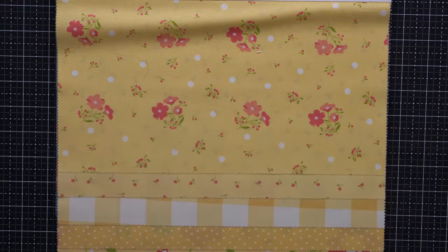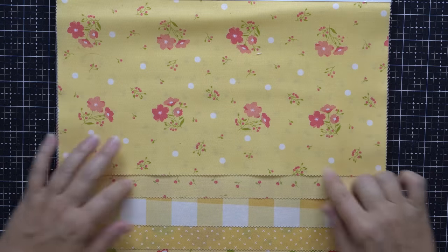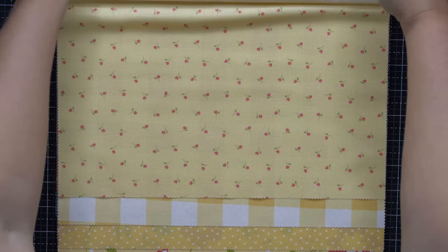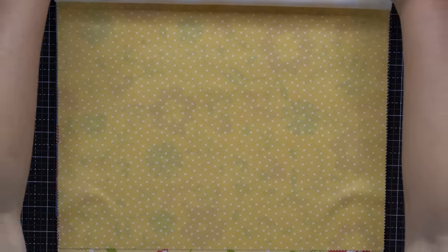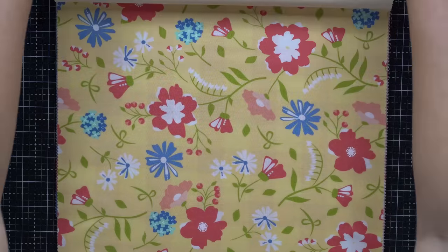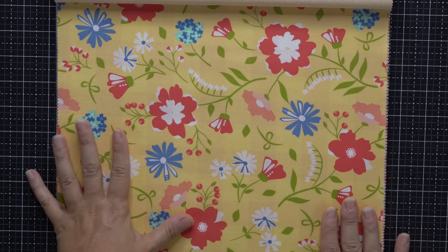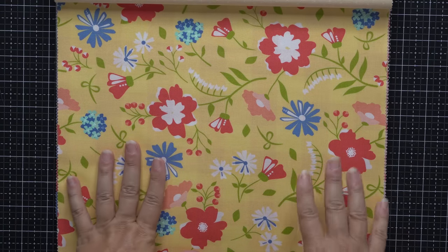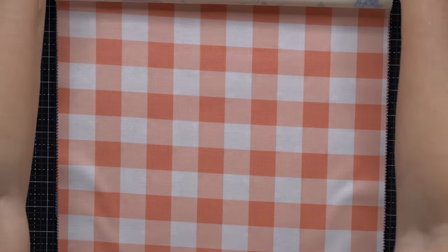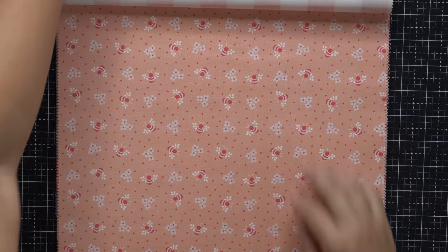Let's move on to the next colorway. Here we have the yellows, and as we work our way down we're going to move into the peachy colors. There's Summer Soiree, Bitty Buds on yellow — I think this is so pretty — the Check, X print, and Country Meadow. The yellows are often some of my favorites in a collection; they are always so sunshiny and happy. I tend to choose the warm yellows, so it's just warm and buttery and very cheerful. Then we have the Check print again in a coral color, Busy Bees, and the X print.